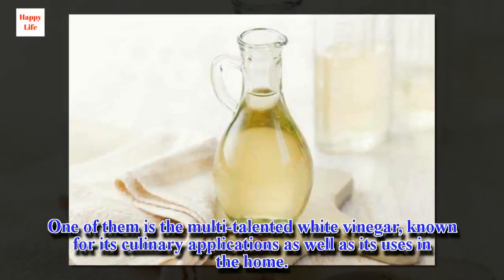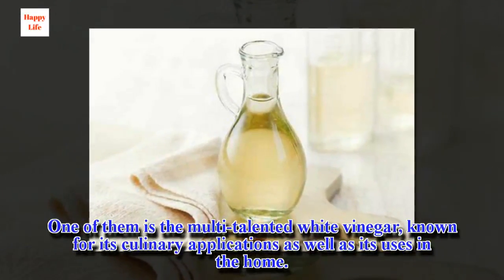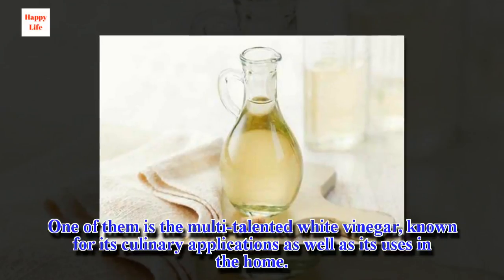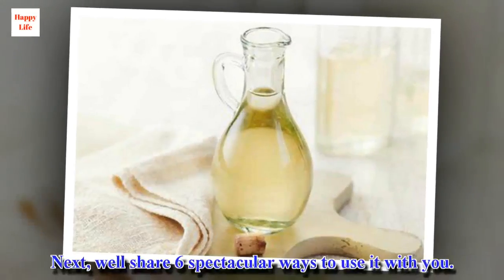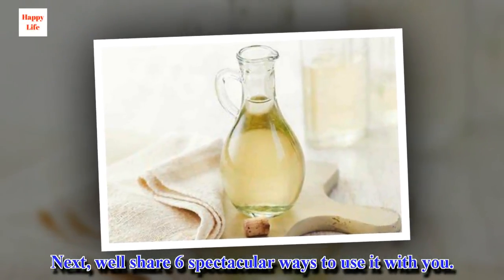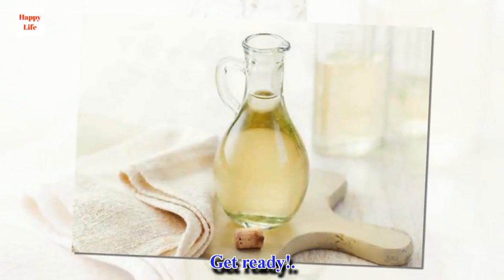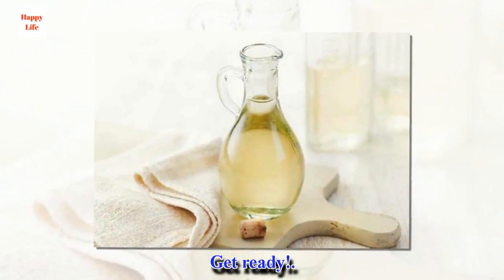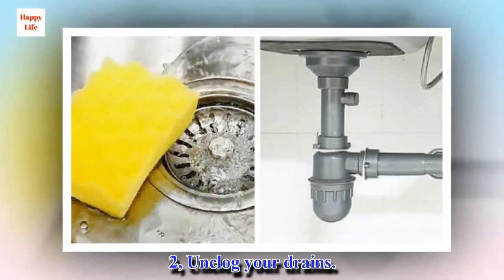One of them is the multi-talented white vinegar, known for its culinary applications as well as its uses in the home. We'll share six spectacular ways to use it with you. First: Unclog Your Drains.